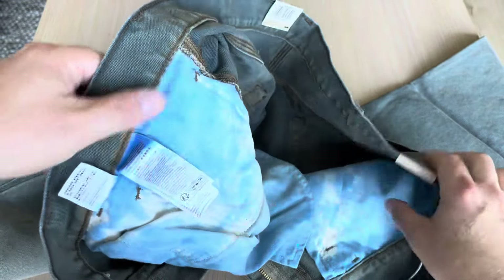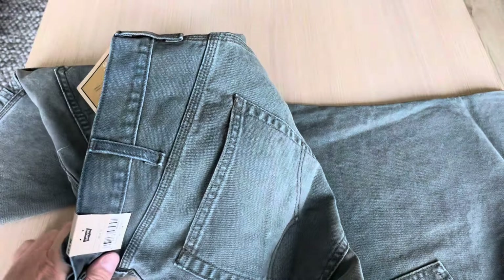This pair is made in Cambodia, not the U.S. I don't know if Levi's makes jeans anymore that are produced in the U.S. I have no idea. So I can lay them on the floor here so we can see a little bit better.